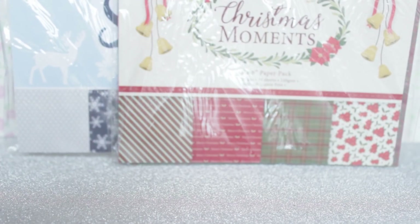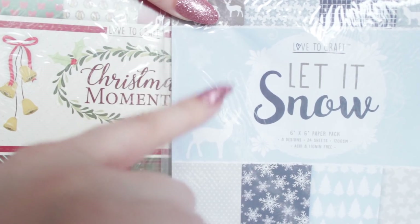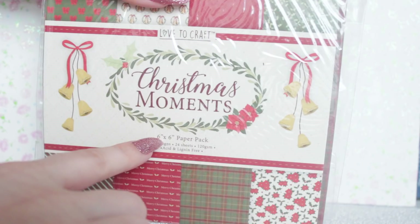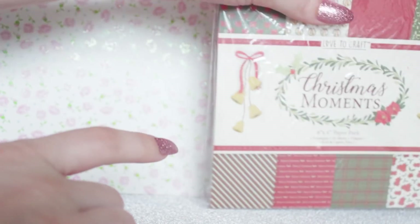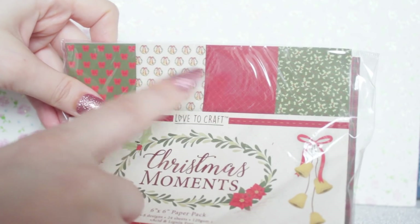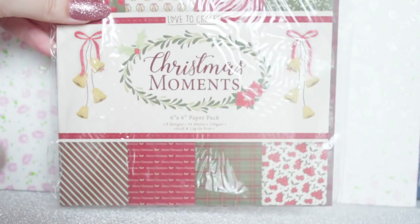First up, I got these papers which I thought would be great for LPS backdrops. I picked up both of these from Poundland and you get 8 different designs and 24 sheets — I think that's a really good deal. They're 6x6 inches so they're a little bit small, but you could layer them up along the wall. I thought some of these designs especially at the top would make some really pretty wallpapers for like a Christmas house.